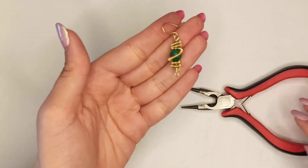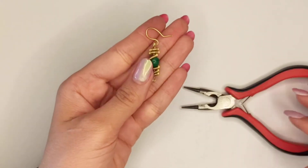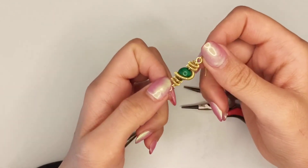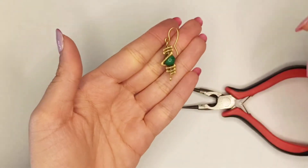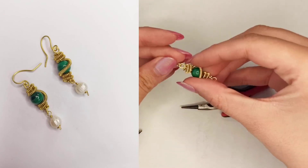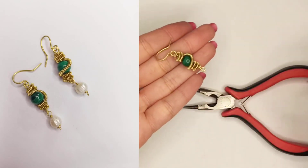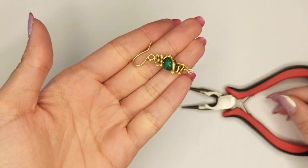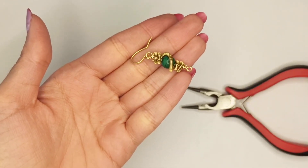One more option: this structure can also be used as a pendant — just insert a chain on both ends. And if you are a fan of pearls, you could add two little ones. What do you prefer — without or with pearls? Please comment below.